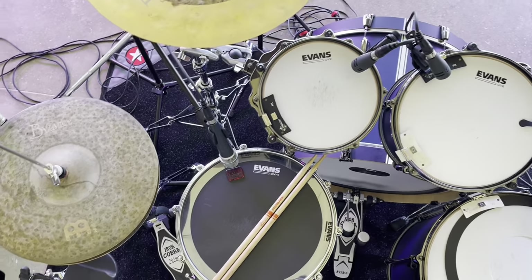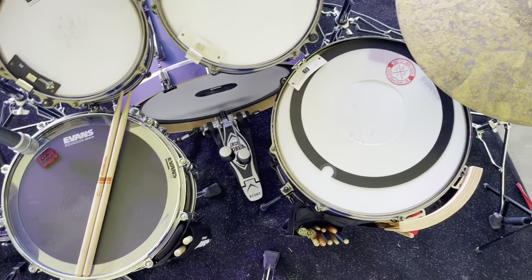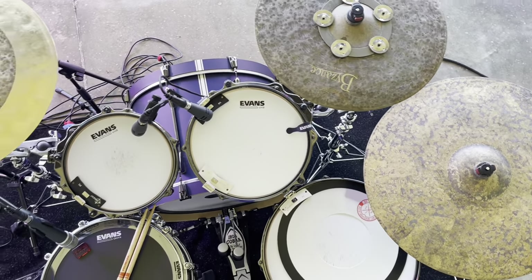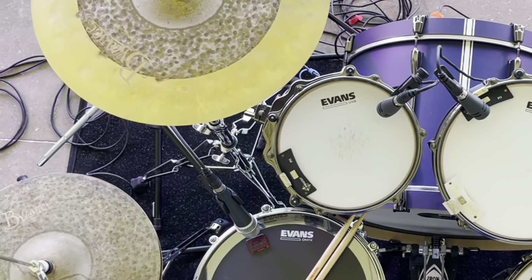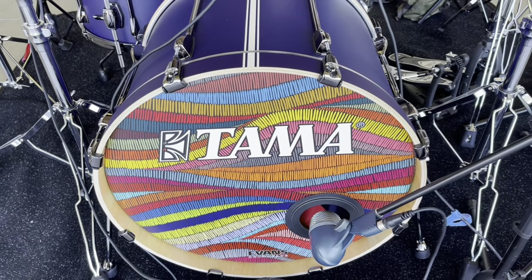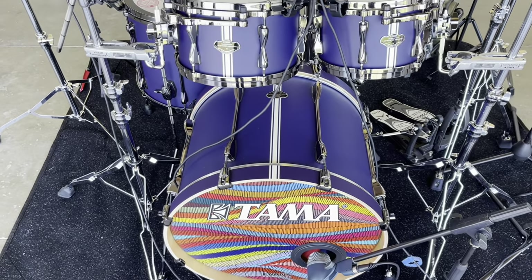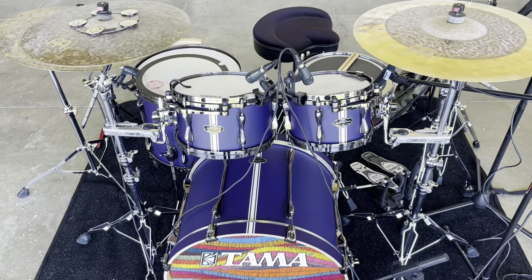Everything's set up now. Evans heads on everything, Tama drums, Meinl cymbals, Meinl percussion, Promark sticks, and Shure mics on everything. My dream is to work with Shure because they're so dope. Check out the up-close look at that Tama head — you can get a vintage or a custom Tama head on the D'Addario website.